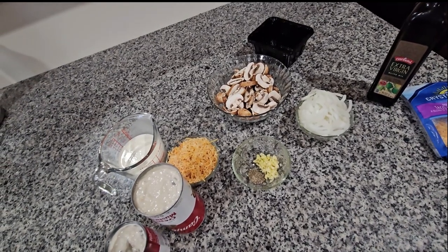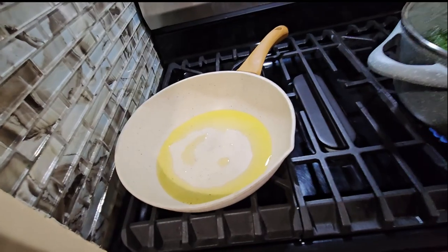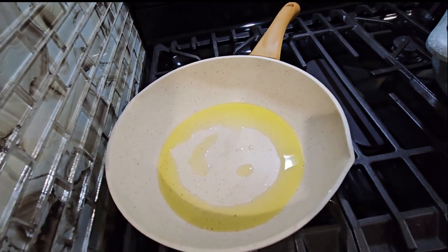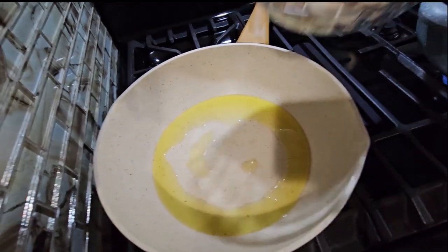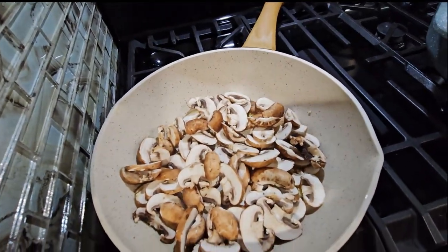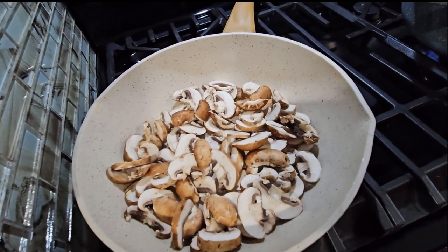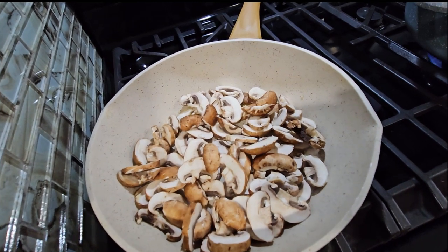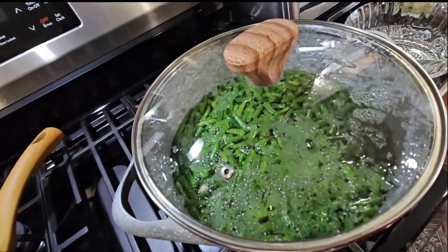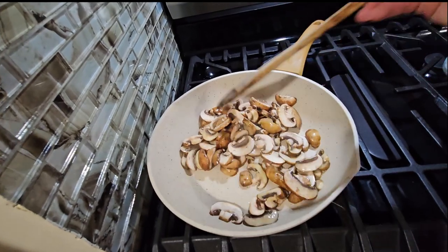Vamos a empezar. Ahorita en la lumbre ya tengo calentando tres cucharadas de aceite de oliva. Aquí ya el aceite está caliente, vamos a poner aquí los hongos. Los vamos a dejar que se calienten un poco para después echarle la cebolla y el garlic. Aquí están los ejotes todavía cocinándose — aquí está el proceso donde se están cocinando los hongos.